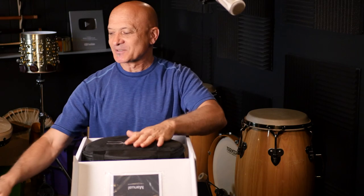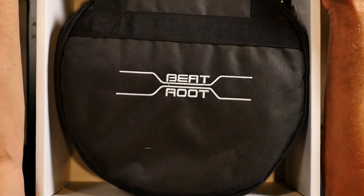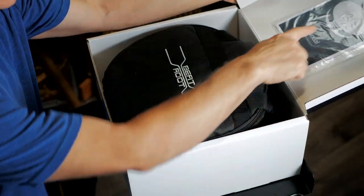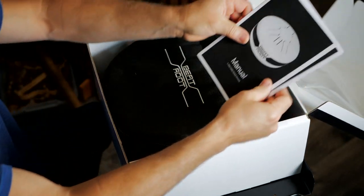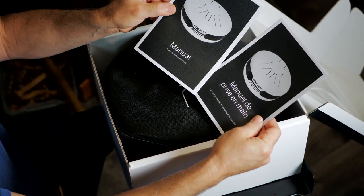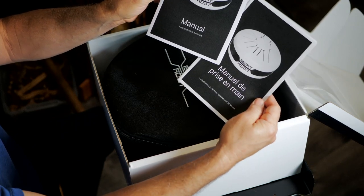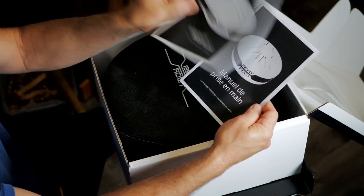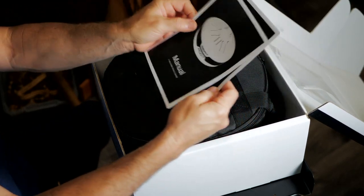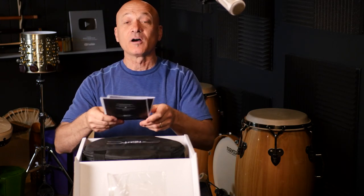We're gonna unbox this real quick. Here's what you get in the box. Over here you get the manual. I'm gonna pull that out — it's made in France. So you get the manual which is in English, and then you get the French version. Okay, we're gonna look at these in a second. Let's get to the good stuff.